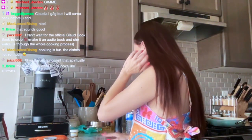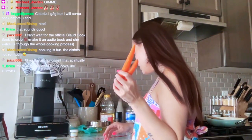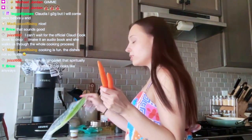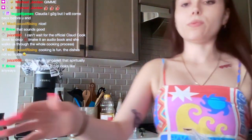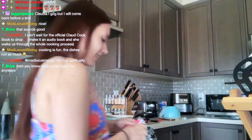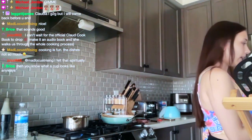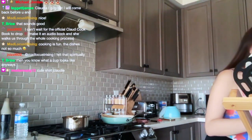So we have two carrots and a scallion, so we're going to wash these and chop them up. I think this is the best space I'm going to get — there's not too much counter space.